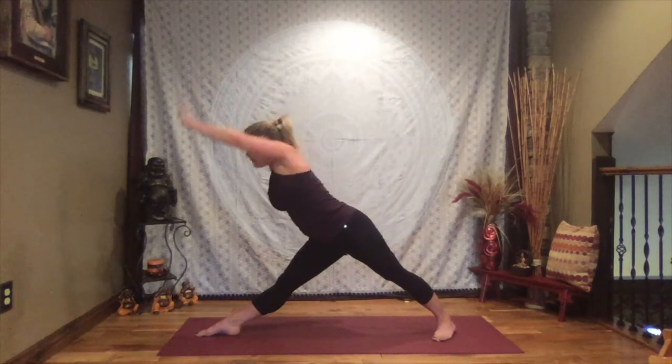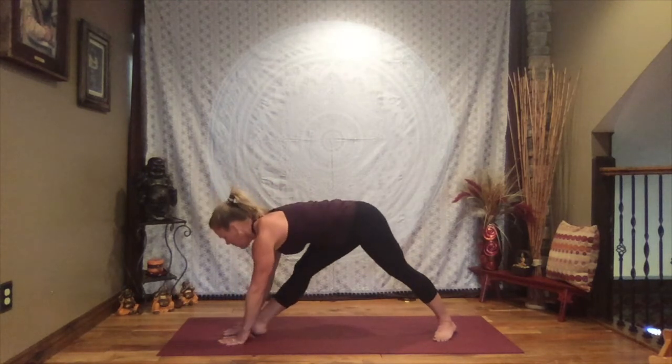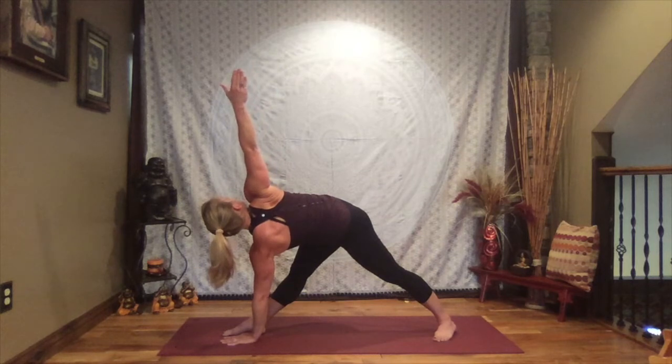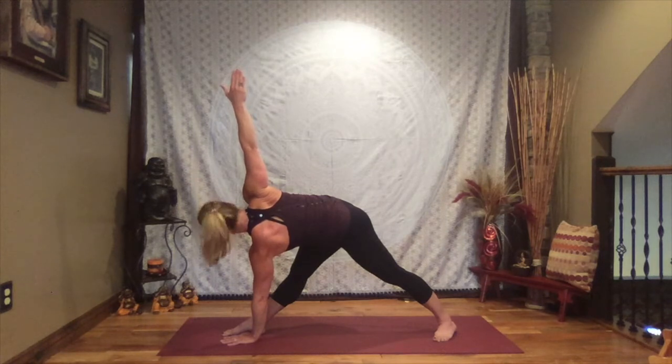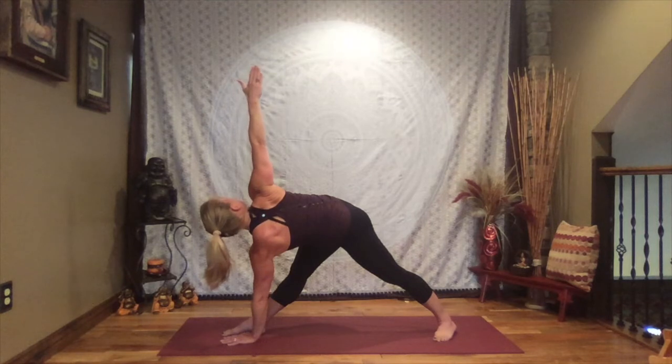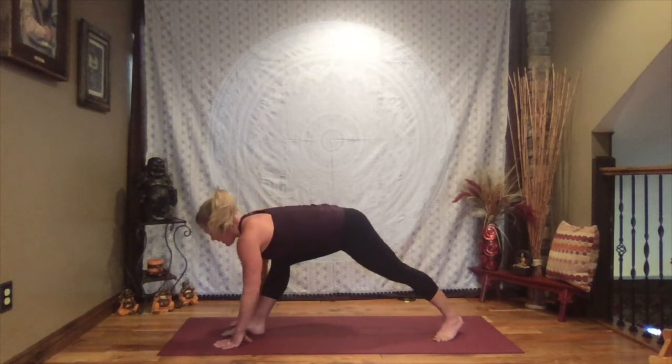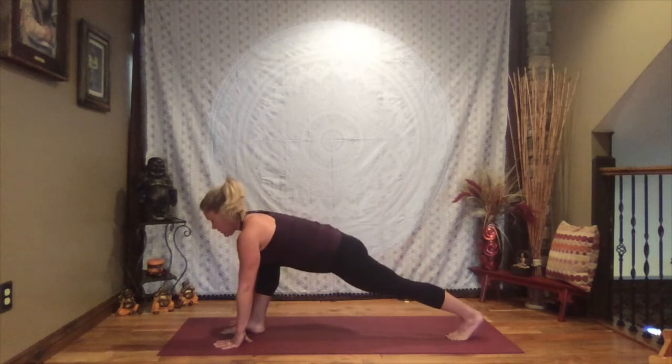Inhale back up, windmill that right arm up and over, placing your hand along the inside of that left foot, rotating your body. Left arm extends to the sky — where does your gaze need to be? Down towards your toes, straight out to the side, or maybe look up and find the base of that thumb, reaching and lengthening out through the fingertips. Find your breath. As you exhale, slowly release that hand down, bending the front knee, back heel comes off the floor — into a runner's lunge.